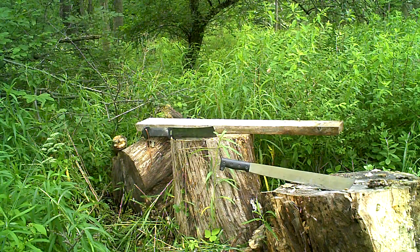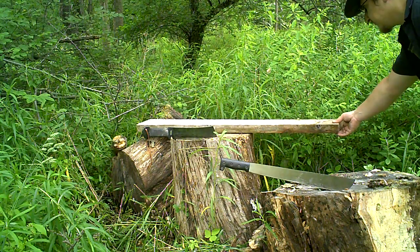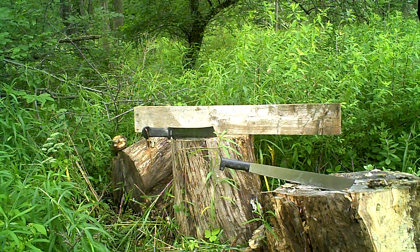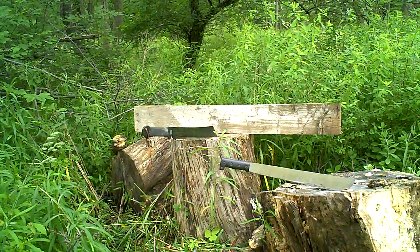I'm going to attempt to chop through this 2x4 — it's not really a 2x4 though, it's like something else, some kind of board. Pretty big. Let me zoom in this time.